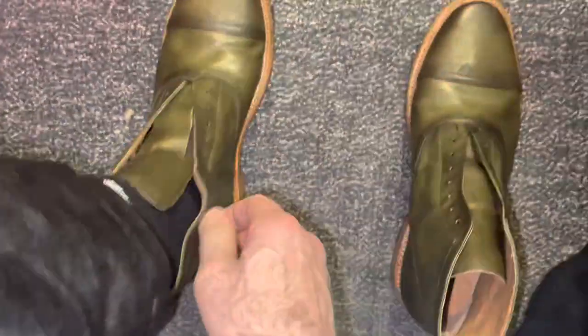Original cost was about $329, but you can get them on sale for a little over a hundred dollars right now if you look around on eBay, Zappos, or in a Google search.